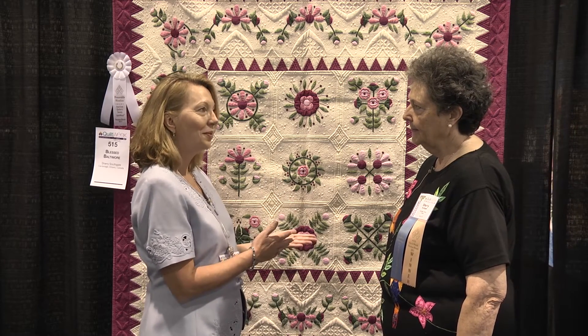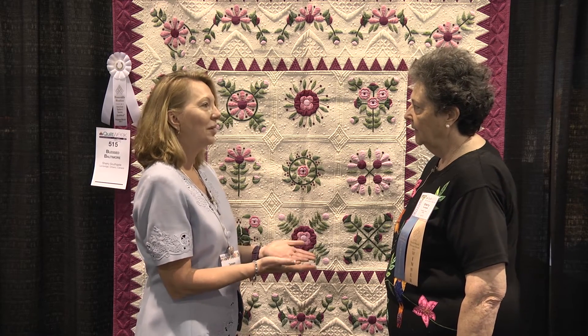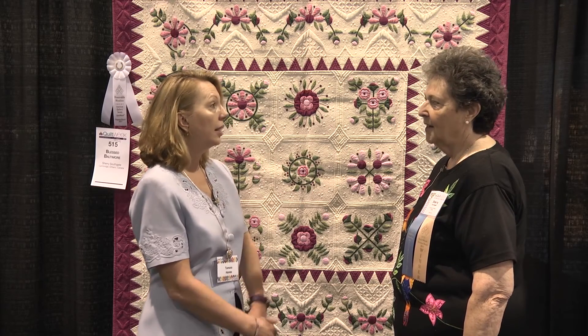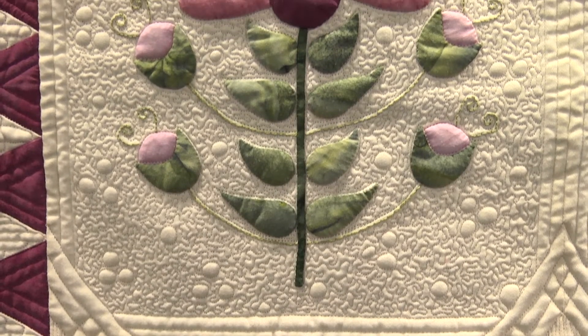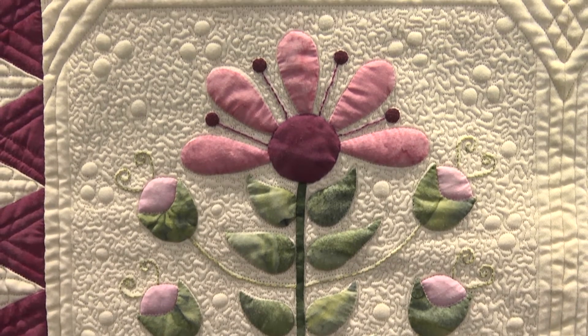So we have hand applique with all your applique work. Yes, hand applique. And then the quilting was done on the movable machine. My friend Deb Levy, who now lives in New Orleans, quilted it for me. Deb and I were members of the same guild in Punta Gorda, Florida — Peace River Quilters. And Deb beat me out one year for Best In Show, and I think she felt so guilty that she continues to do my quilting for me, even though she's moved away.